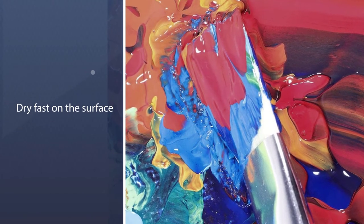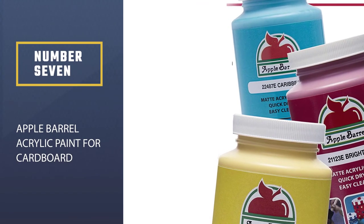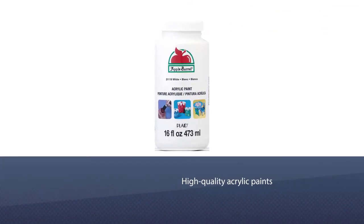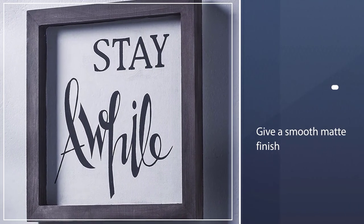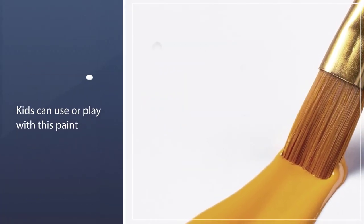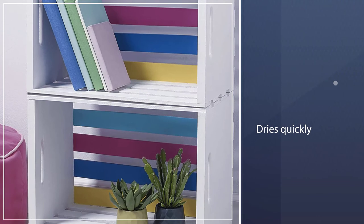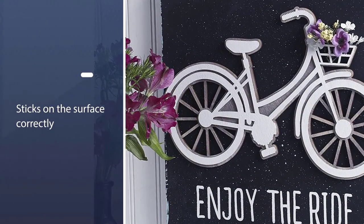Number seven: Apple Barrel Acrylic Paint for cardboard. When you use high-quality acrylic paints on any surface, nothing remains impossible. This water-based paint will give a smooth matte finish when it dries, so if you use this paint to create any artwork on your cardboard, you won't have to worry about the color's finish. This paint does not contain any toxic material, so your kids can use or play with it. Like most other acrylic paints, Apple Barrel Acrylic Paint dries quickly and the creamy paint color sticks to the surface correctly.